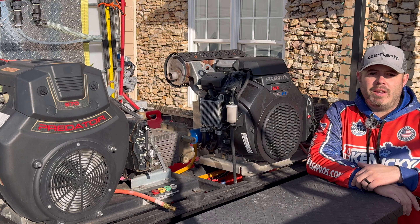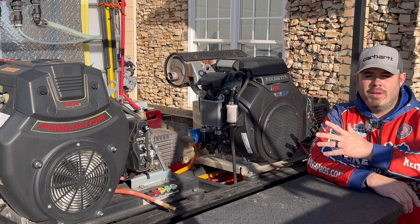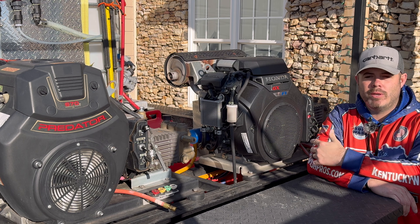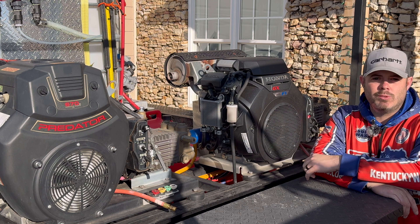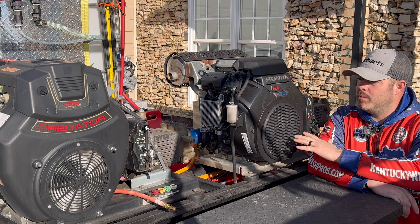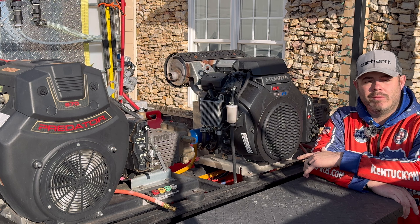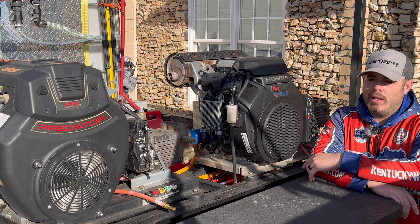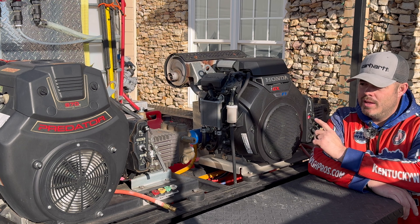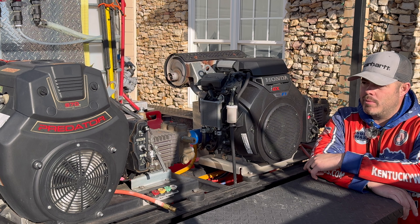So let's jump right in on the pressure washers. I've got two setups here. This is my 10 gallon a minute Honda IGX 800 pressure washer. This thing is a beast — this is what we do all of our concrete cleaning with. I don't really recommend anyone starting out with a 10 gallon a minute machine unless you plan on just doing a ton of flat work. If you've got a contract or something like that, make the upgrades when you need them.